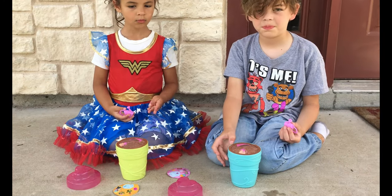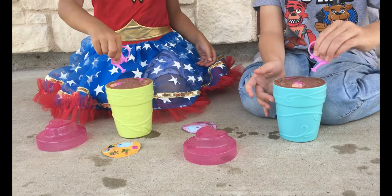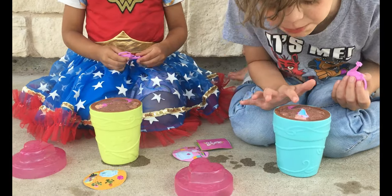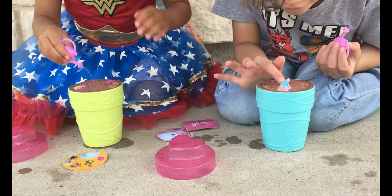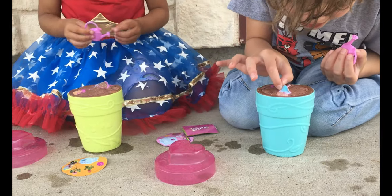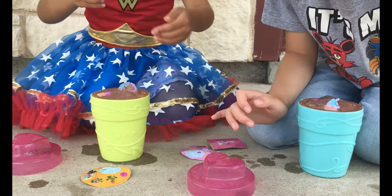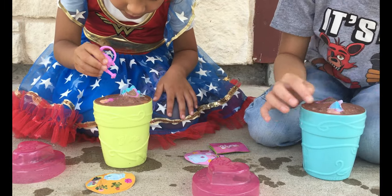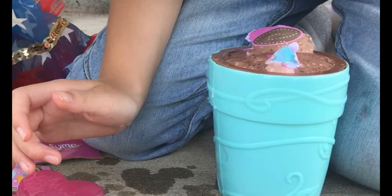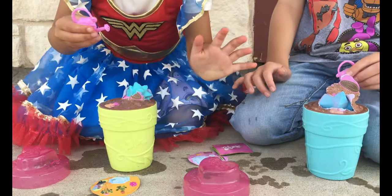You guys opened it. Okay, let's go ahead and water it. Something's poking out! Mama, something's poking out! It's growing! Mine's poking out, I need some more water! It's growing! I think you guys might have gotten the same one. Oh, it's growing! You guys got the same one, I think.